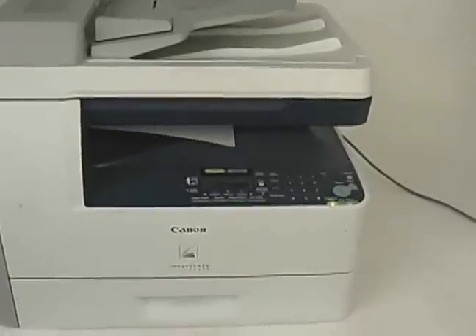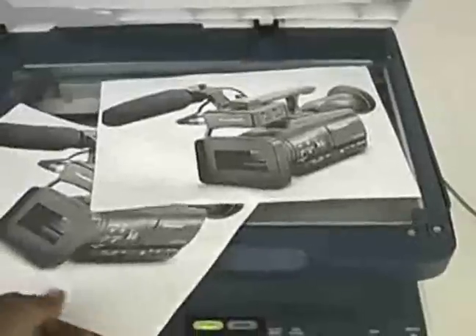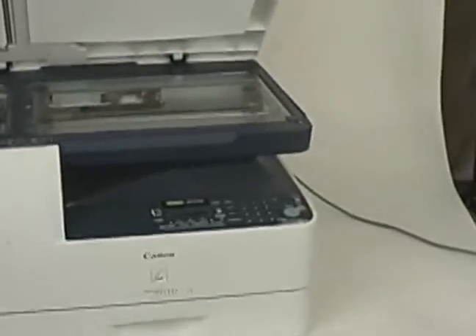It prints on both sides. Here's the copy, and up here is the original. Prints on both sides. The roller tray works — demo is ready to go. Okay, let's try its two-sided print.